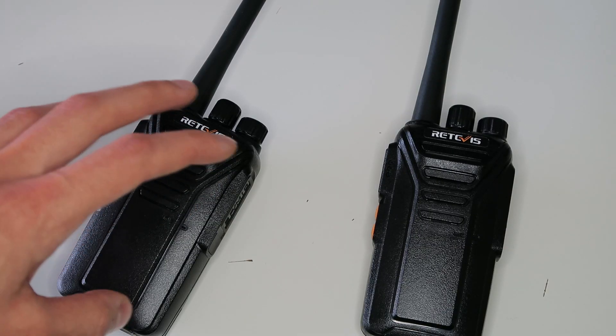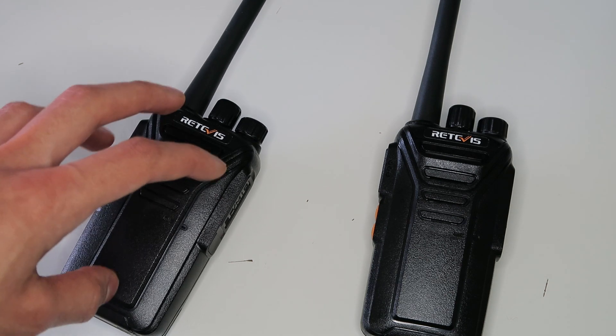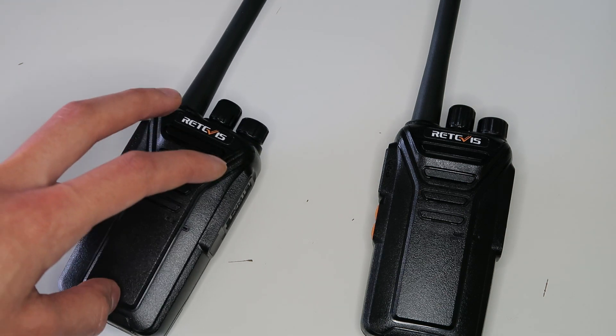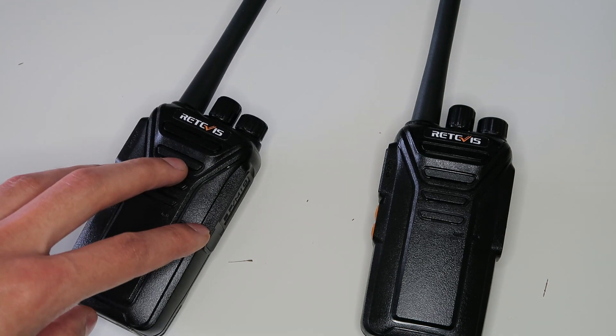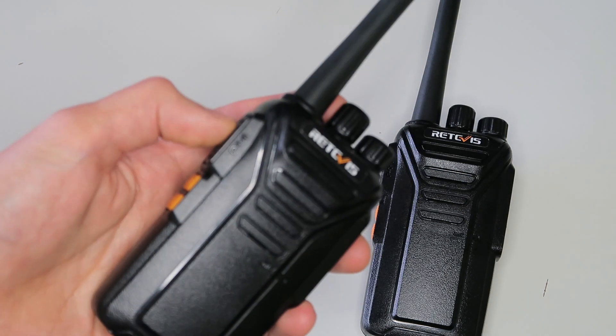The radios also have a VOX function, which, when activated, causes the radio to transmit when it detects sound. I don't think VOX is very useful though, because you have to speak so close to the microphone for it to work that you may as well be holding the push-to-talk button anyway.